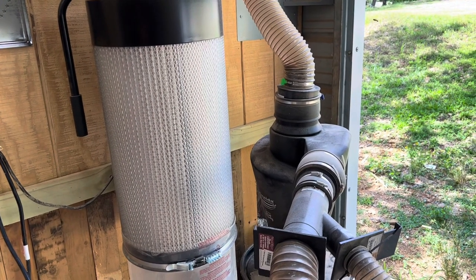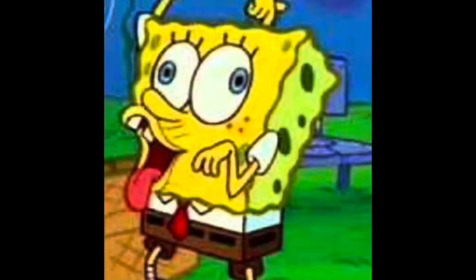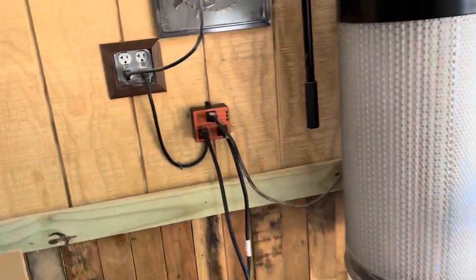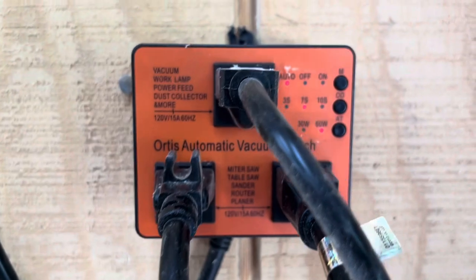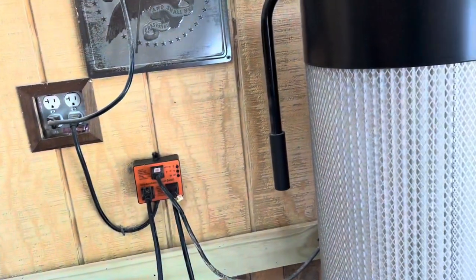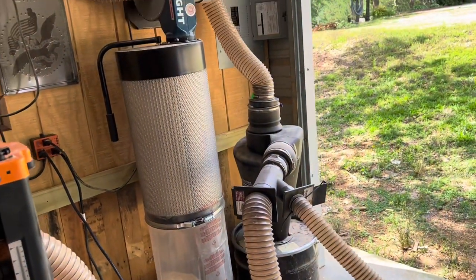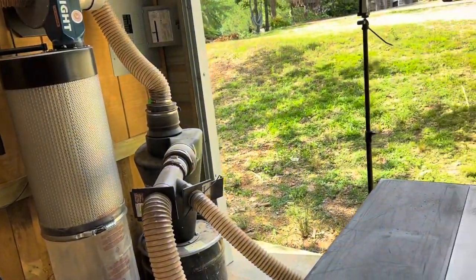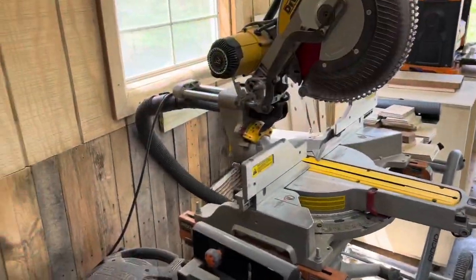If you notice, there was a delay on the startup and the turnoff, because that's what this automatic switch does. You can set it for a 3, 7, or 10 second delay — I have mine on 7. What that means is when you turn off your table saw, it's going to run the dust collector for another 7 seconds, so it sucks up any dust that's left over after you're through cutting.